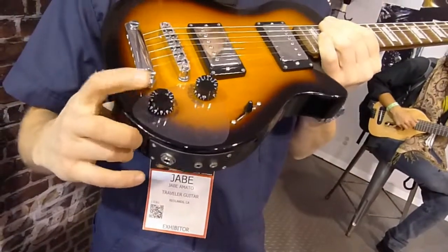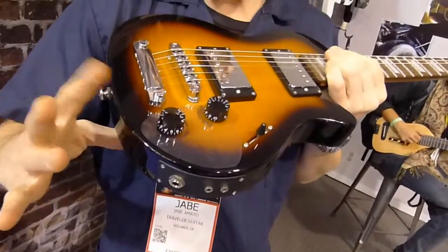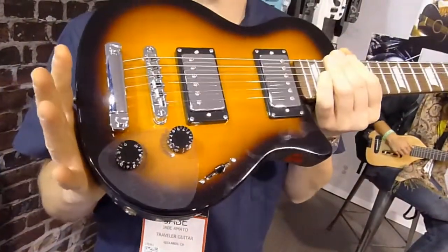It has a pop selector right here which goes through passive, active, drive, and distortion — all built into the amplifier.